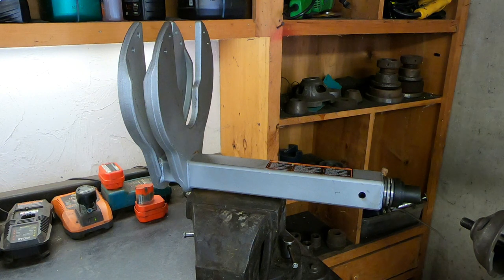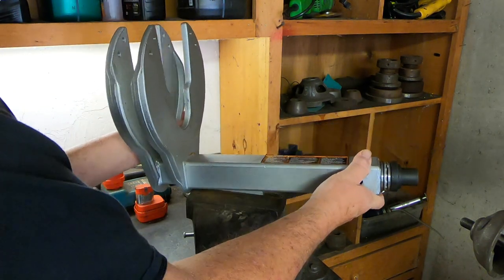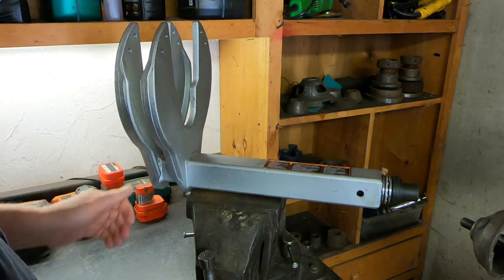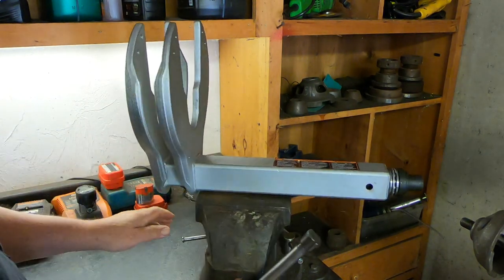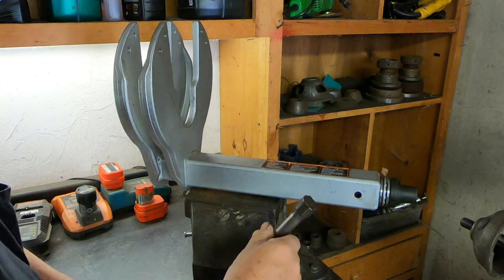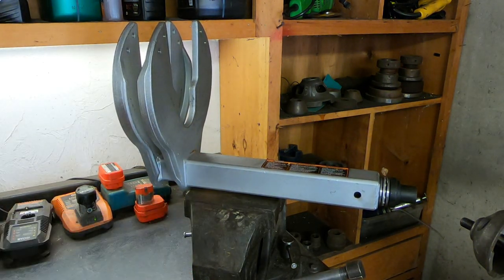This strut spring compressor is designed to be used with a large bench vise. They don't recommend using it on a bench or on the ground. It has a little tab underneath that fits in quite nicely, and then you can tighten it down. I haven't locked up the vise yet because I'm not sure what would be the best angle to keep it at as I'm using it. But that's how you clamp it into your vise.